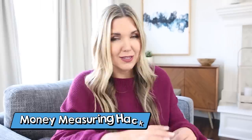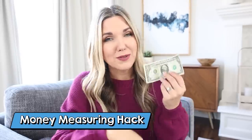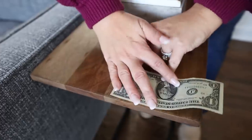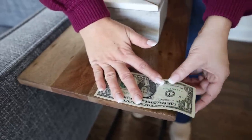Have you ever been out at the store and wished you had a measuring tape to measure furniture or home decor you want to bring into your home? Here's a hack: a dollar bill measures about six inches long. So if you don't have a measuring tape, pull out a dollar bill and use it to measure items to find out roughly how long something is.